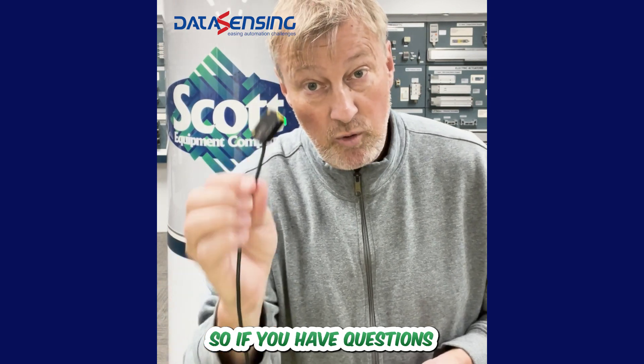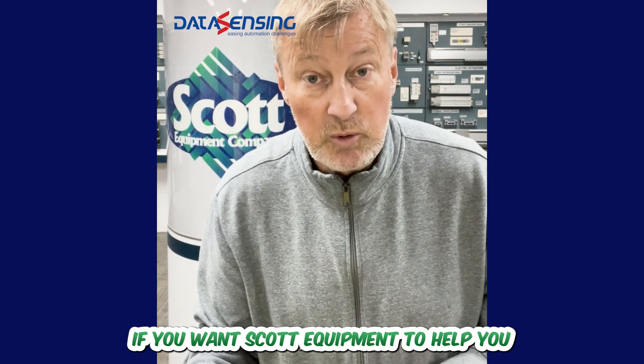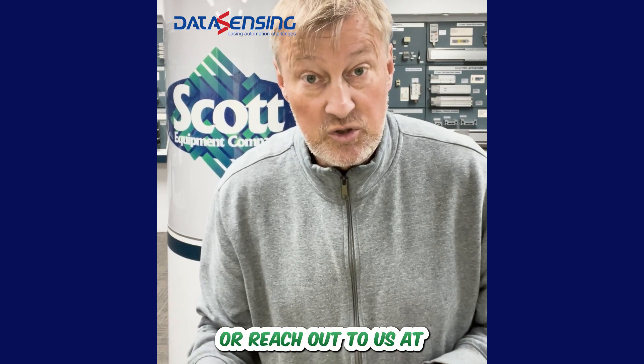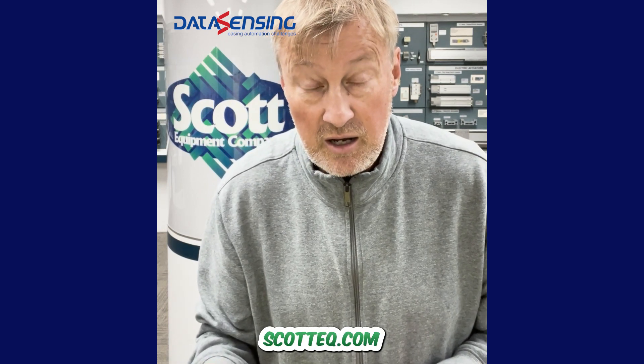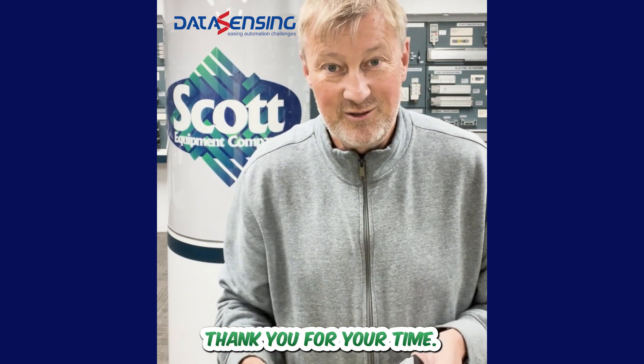If you have questions about this sensor or if you want Scott Equipment to help you with some of your sensing needs, feel free to give us a call or reach out to us at scotteq.com and see how we can help you here at Scott Equipment. We look forward to working with you. Thank you for your time.